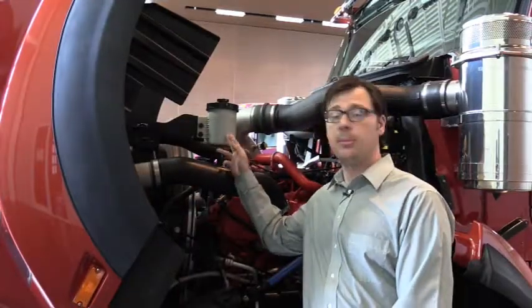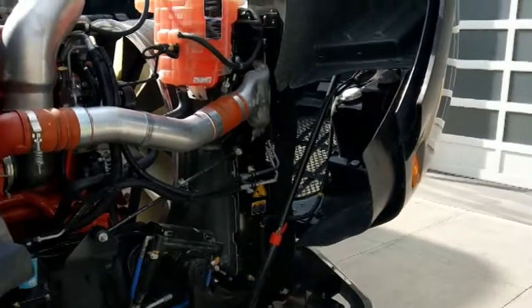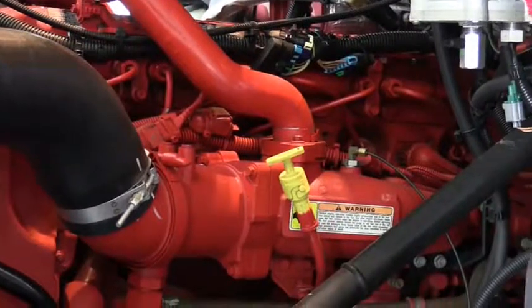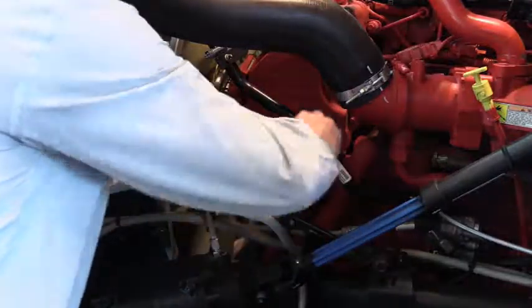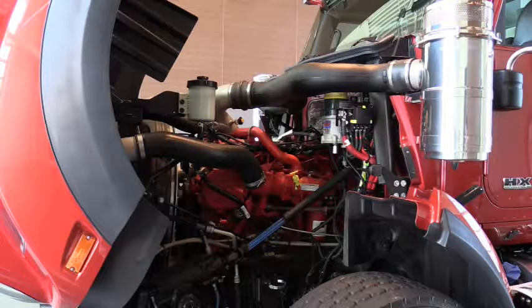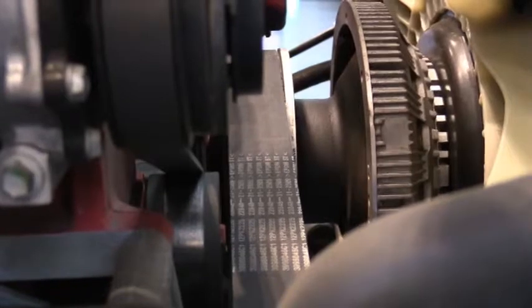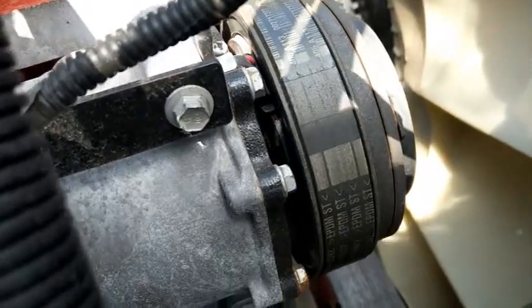Most of our daily service fluid checkpoints are available and visible while standing on the ground. See-through reservoirs and strategic dipstick placement make things even easier — inspection, daily checks, and even routine service are completed in less time. You don't even need a funnel. Our engine installation is designed to give you maximum uptime. With our pad-mounted alternator and engine accessories, you get accurate belt alignment, low vibration, and longer component life. Pad mounting improves uptime because the automatic belt tensioner helps minimize routine maintenance.